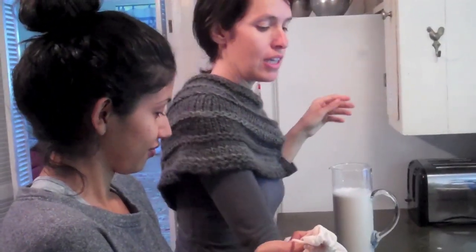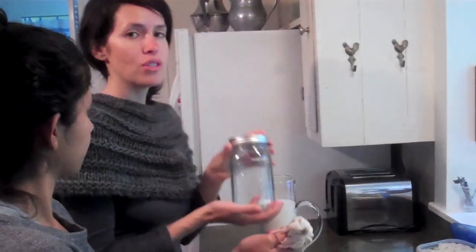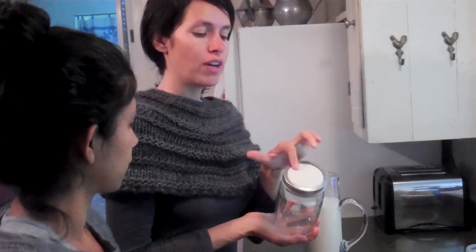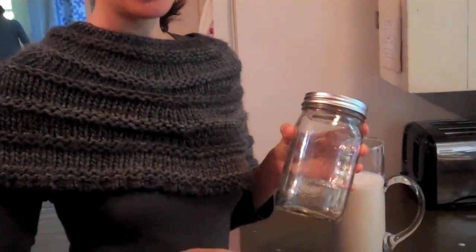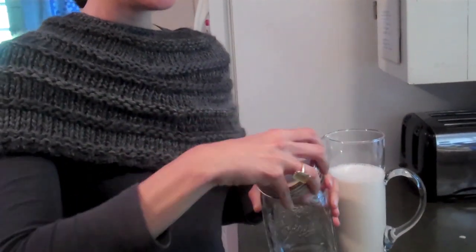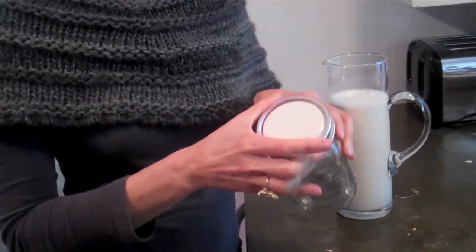If you're going to serve it immediately, you can just put it in a jug like this. If you're going to store it, it'll store for about two to three days — the salt is what acts as the preservative. Just go ahead and put it in a jar. If you use a ball jar, flip the lid so you're using the opposite end up, because these white lids have BPA, which is not good for us — especially as women.